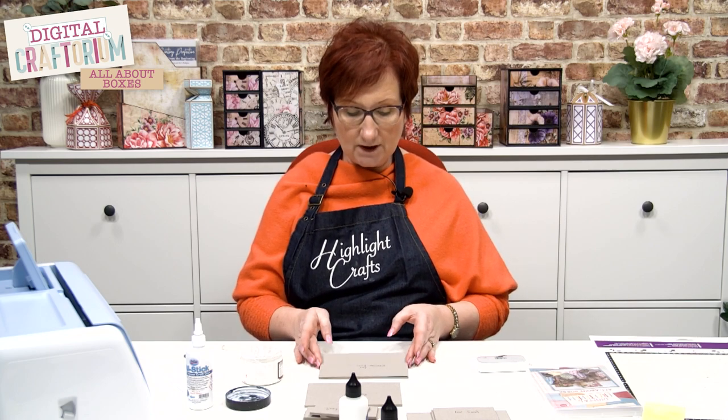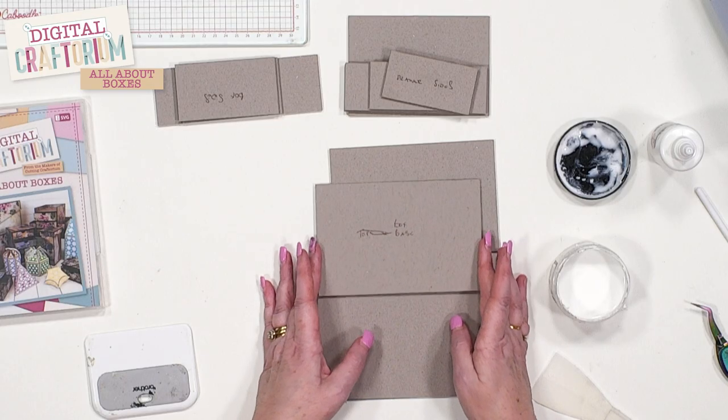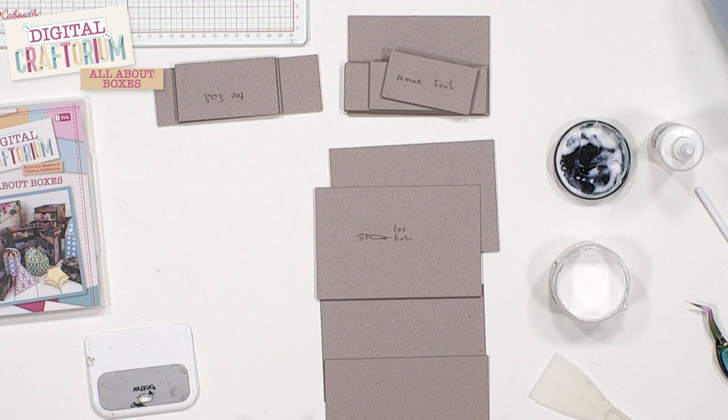I wanted to show you exactly how you build one of the sections of one of the boxes, because we've done it in a certain way that gives you more rigidity to your projects. Everything goes on top of the base now — there's no sticking to the outside edges anymore. We've just taught you how to cut greyboard on your ScanNCut machines, and what you're going to need for each layer is three pieces. This creates a three-millimetre piece of board.